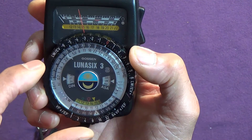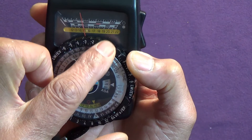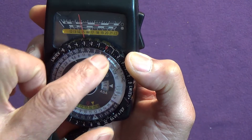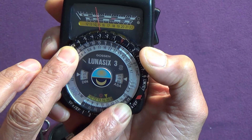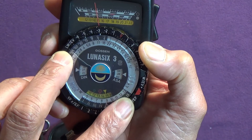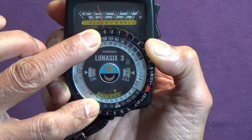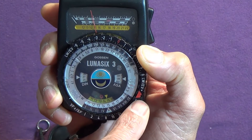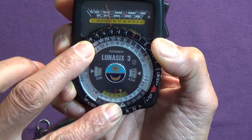This has got exposure compensation built in. You can see the zero is in the middle between plus one and minus one. I can turn that marker to give me some compensation, and when I do that it reveals a red area which reminds me that I've put in some compensation.